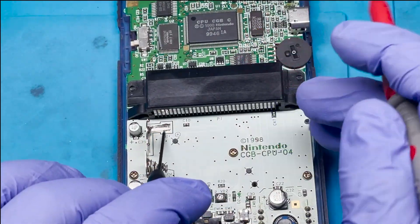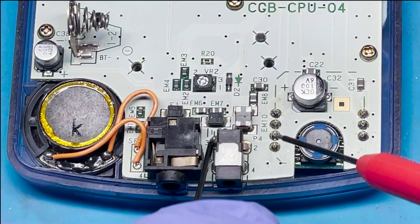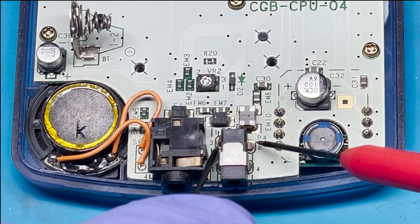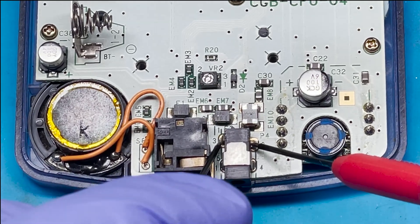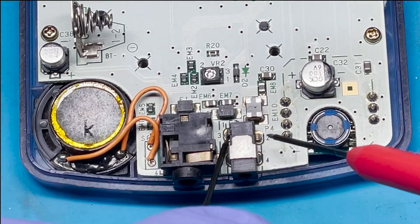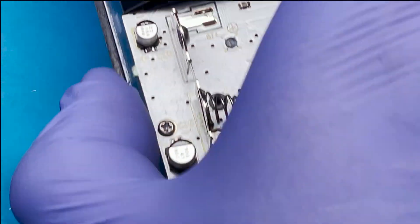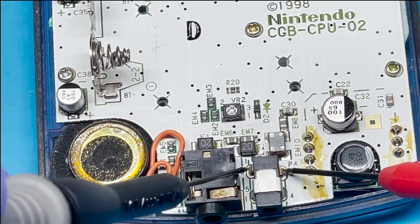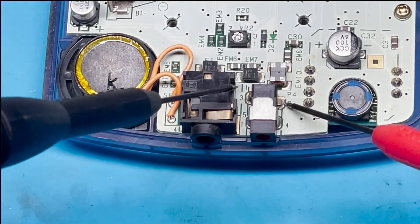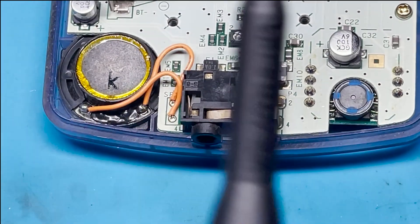From this positive, this one should arrive to number three here. Let's test this one now — and I'm not getting anything here. I think this might be the issue. Let me go ahead and get a working one to double check. That one is supposed to be connected, so I think this might be the problem.